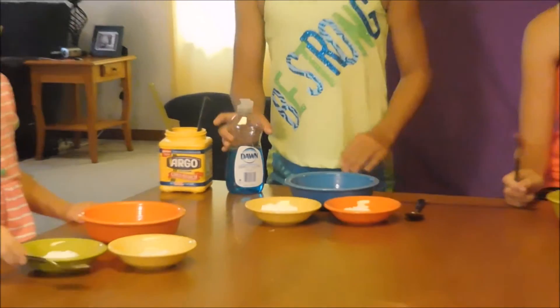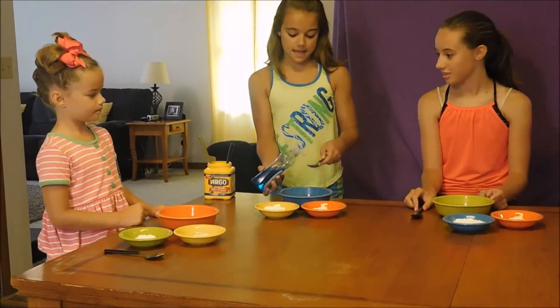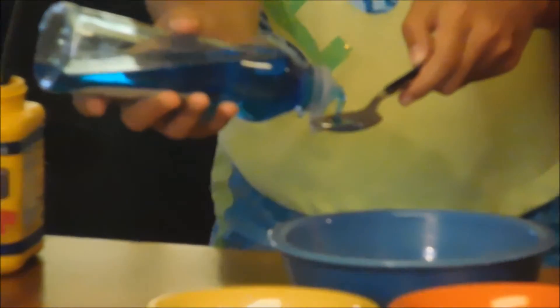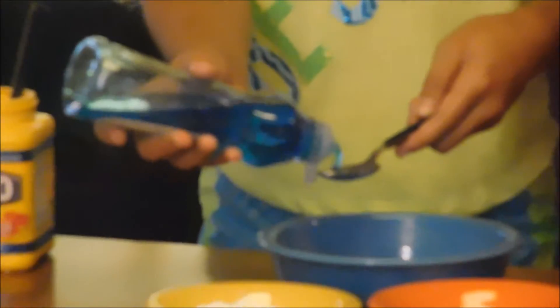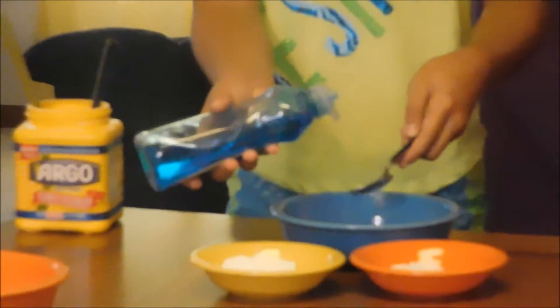First you're going to add your three spoonfuls of Dawn dish soap. One, two, three.